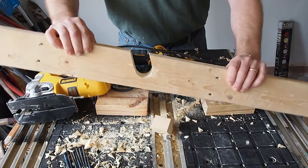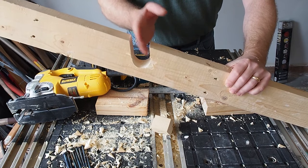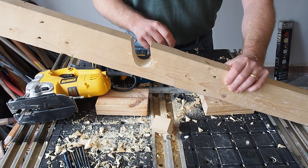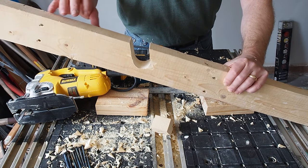All right, take a look at that. This right here is the notch that the tool is going to slide into. I've got another 40 more of these to do, so I'm going to go ahead and do the rest of them, and then we'll show you how to assemble this and hang it on the wall.